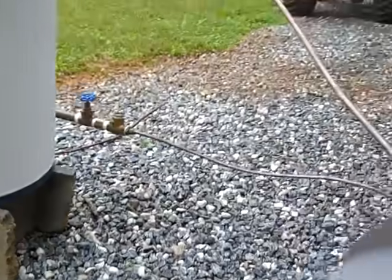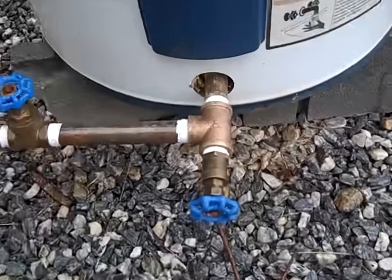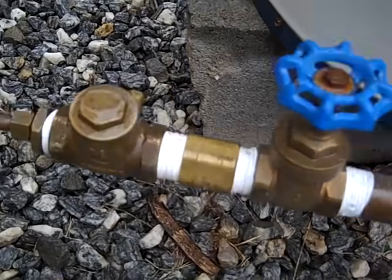The cold water is coming from the bottom. It's a standard water heater, so I have cold water from the drain, and I just teed off, put a shutoff in, and a check valve.